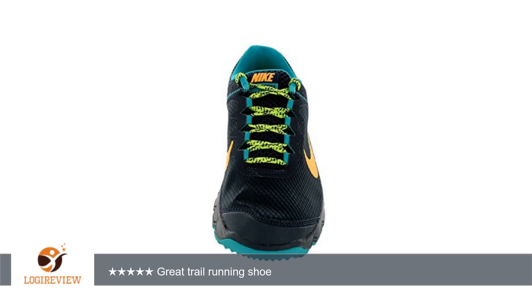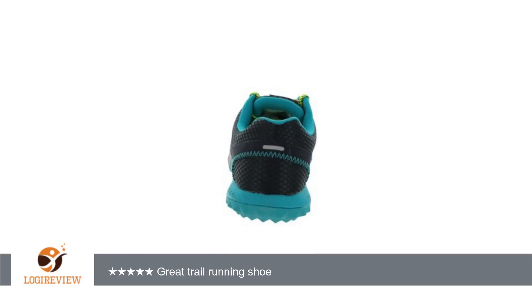Great traction, very light, really bright laces. I've been looking for a light and fast trail running sneaker, and I'm very happy with them. Compared to other Nike sneakers I own, the toe area is very stiff.